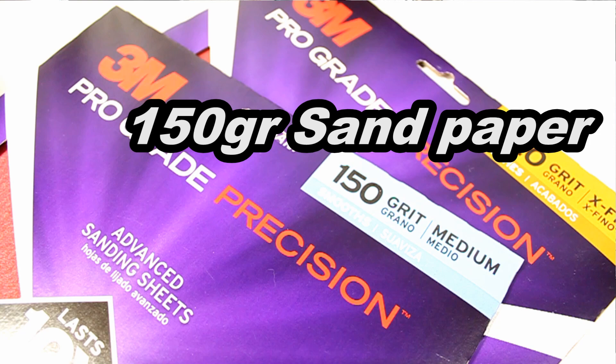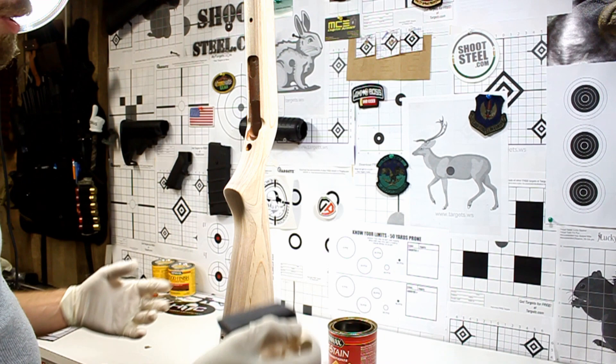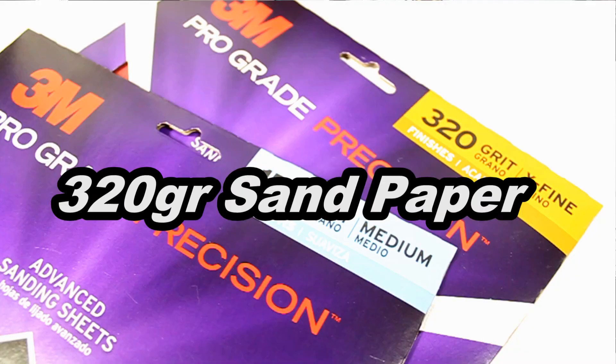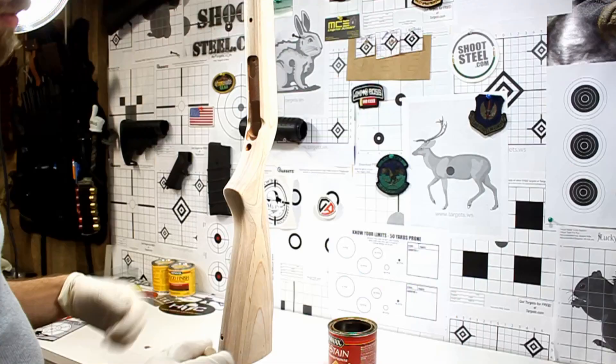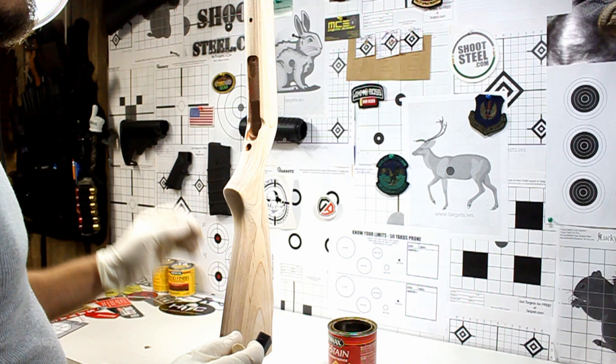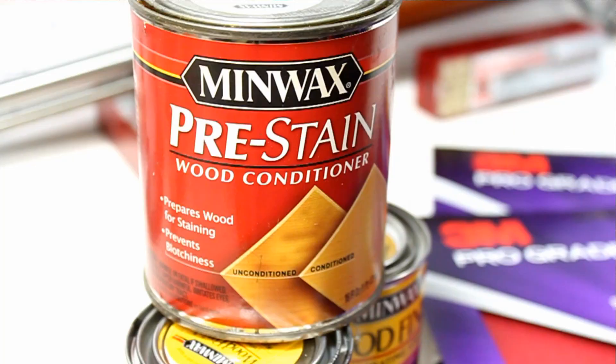Just to recap what I did during the fast forward that you saw: I hit this first with the 150 grit sandpaper, and then once I got all of the previous coating or the previous stain off, I went ahead with the 320 grit sandpaper to smooth everything out. I've wiped it all down with a very lightly damp cloth and got all of the excess powder off from the wood.